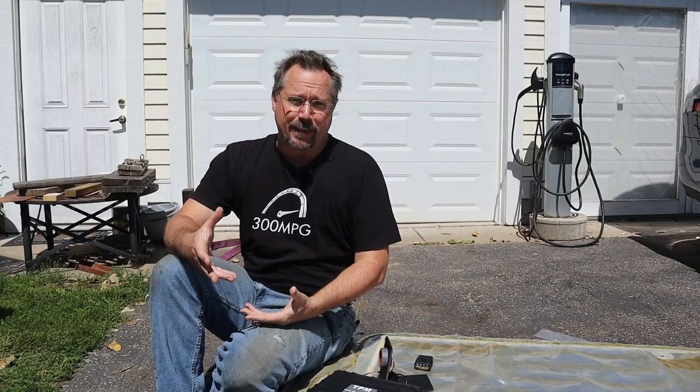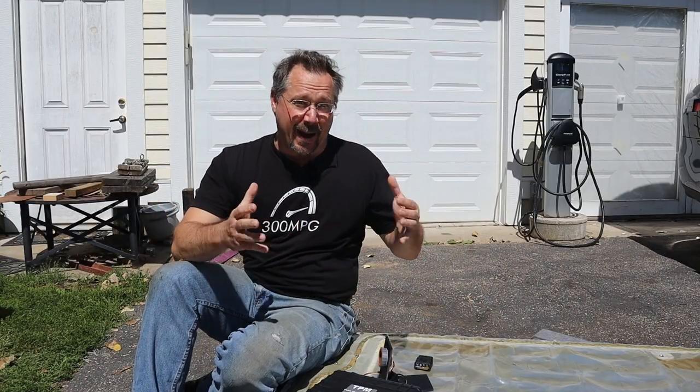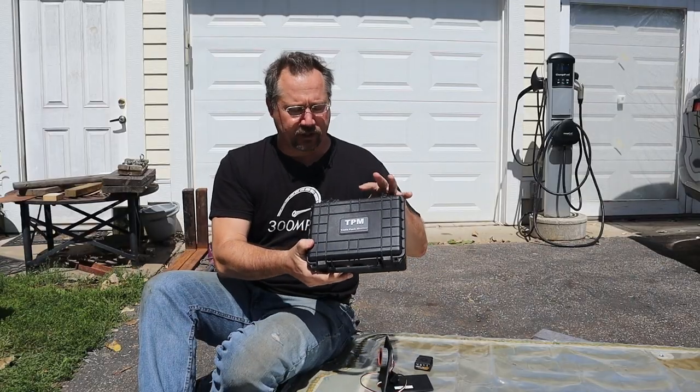But what if you have a battery that's not in your car — for example, this one right here? Or let's say you want to buy a battery pack to use in an EV conversion or something like that. Maybe you're at a junkyard and you don't have the car connected to the battery to be able to talk to it, see what the state of health is, that sort of thing. And that's exactly what the Tesla Pack Monitor is for.